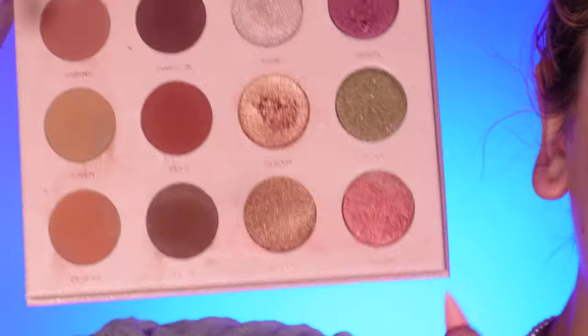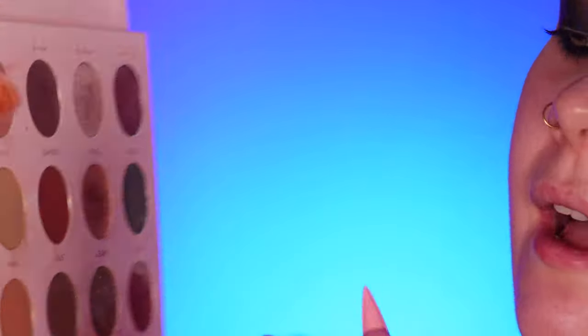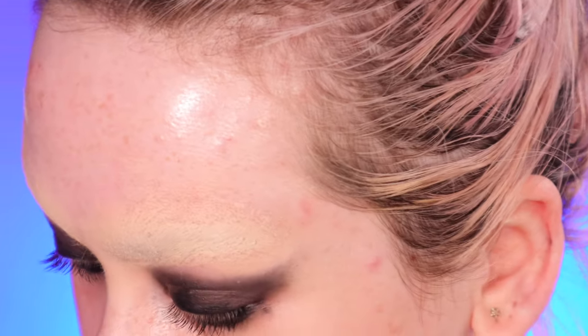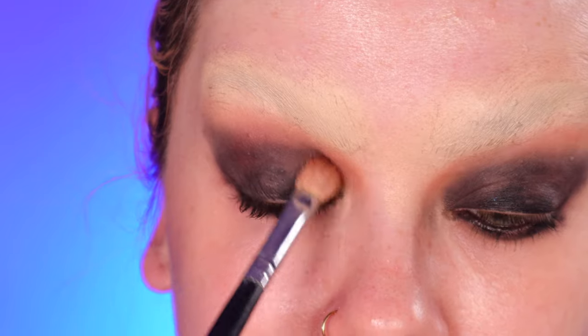I'm also applying just a little bit inside my eye. Using the Sculpted by Amy palette — this is a fabulous palette — I'm going to use the color Desert, which is kind of a peachy orangey brown, and apply this into my socket line with a fresh fluffy brush. Then I'm adding a dark brown into the crease.